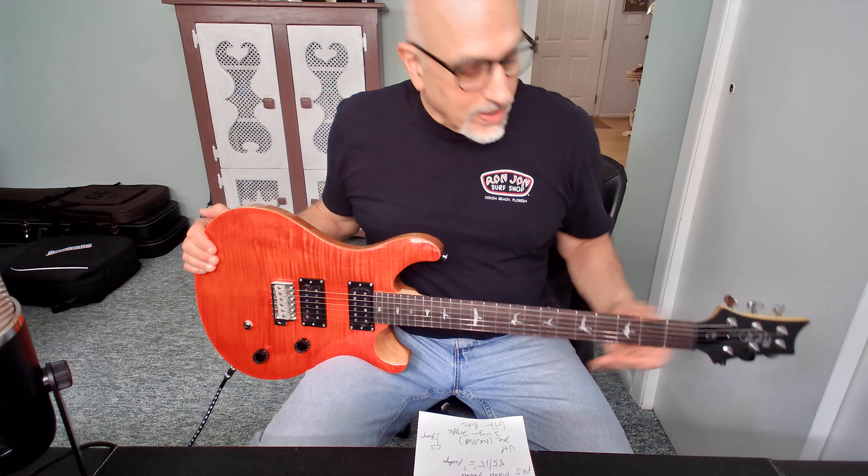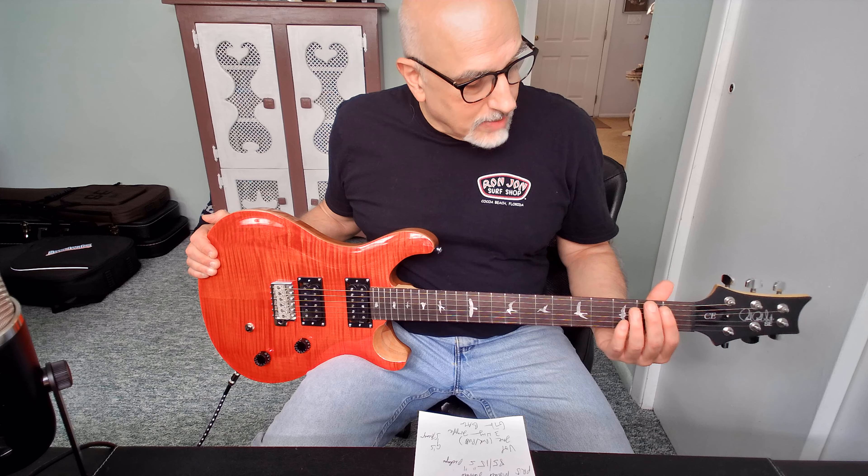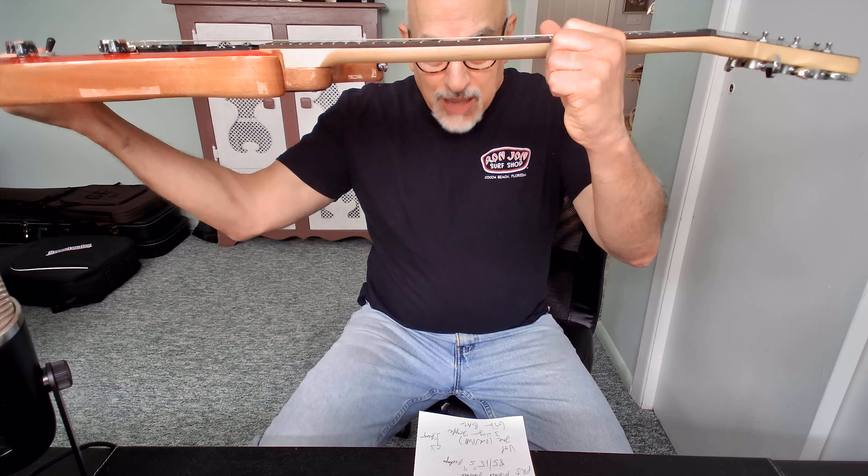They're made well. I'm very impressed with the quality control from PRS. This guitar came with pretty darn good frets — not perfect, but they're not sharp and they don't rip your fingers. The string height was perfect out of the box. I like the action just as it is. It was intonated, no buzzing. Kudos to PRS for setting this thing up before they shipped it out.